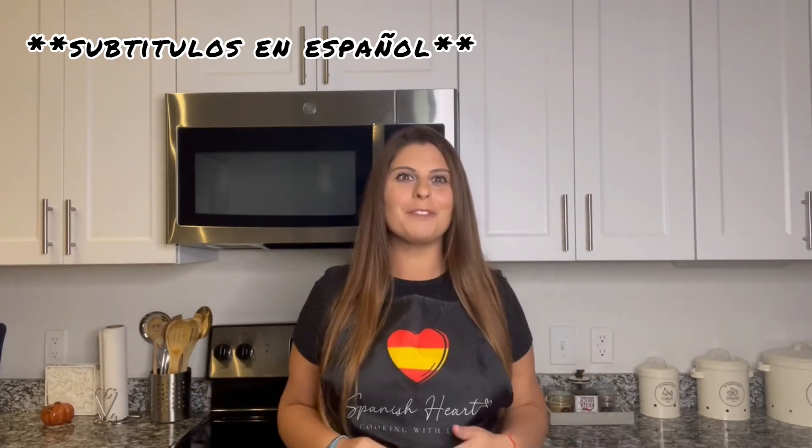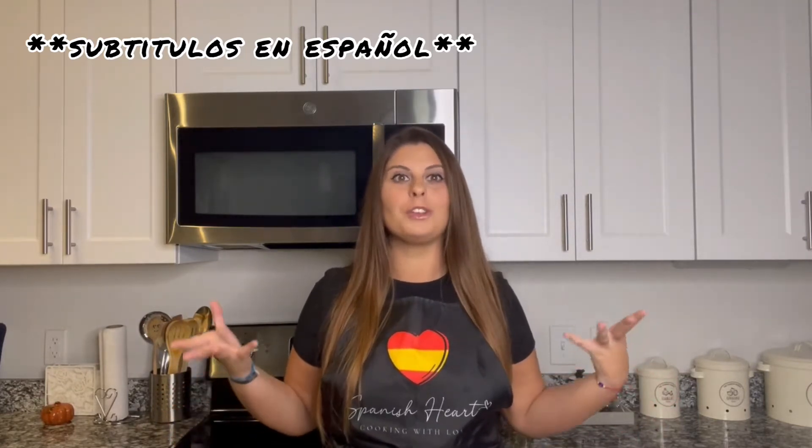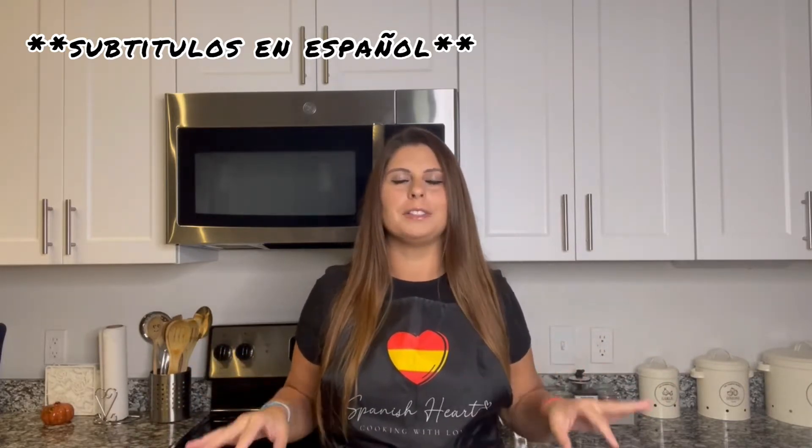And today I'm going to teach you one of the most famous tapas in Andalusia, at the south of Spain where Sevilla is. And it is the solomillo al whisky, or meat in whisky sauce. It's super easy to make and everyone loves it. And you're going to love it too whenever you make it.